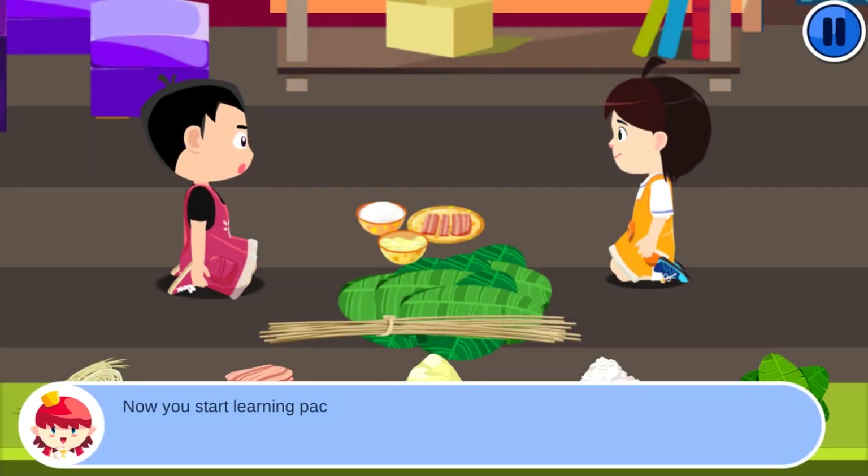Now you start learning to pack square cake with Carrot and Orange. Watch carefully and start slowly. First, put bamboo string onto the lid by clicking on the string icon.